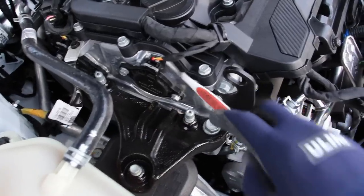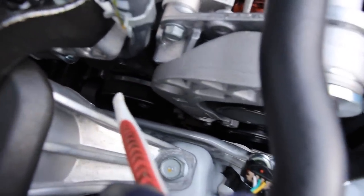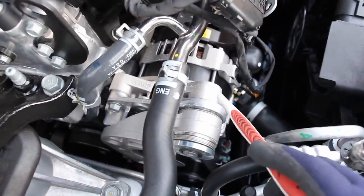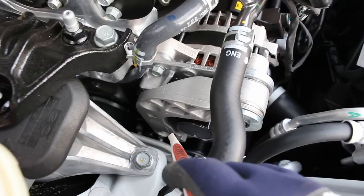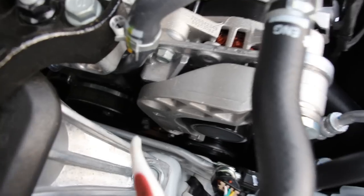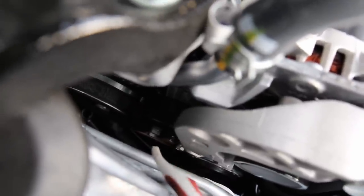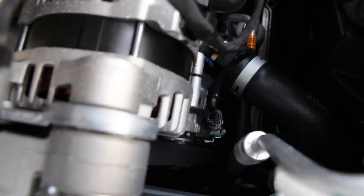Further down in front of the timing chain cover we have our drive belt setup, which is a little interesting. Down here is the crank pulley and up at the top is the alternator with a unique belt tensioner — you just put a wrench on it to get the belt off. Further inside, those bolts are your water pump pulley. Once you get the pulley off it's pretty easy to service the water pump. Down at the bottom is where the AC compressor is located, mostly accessed from below.